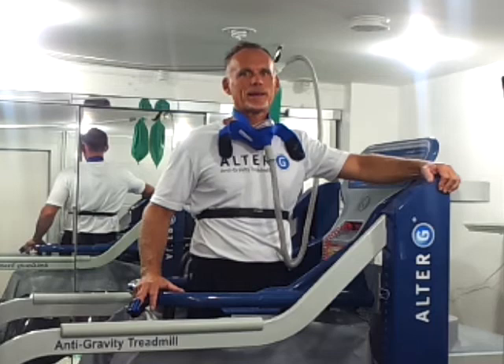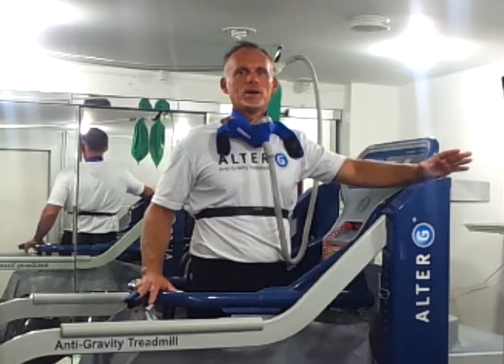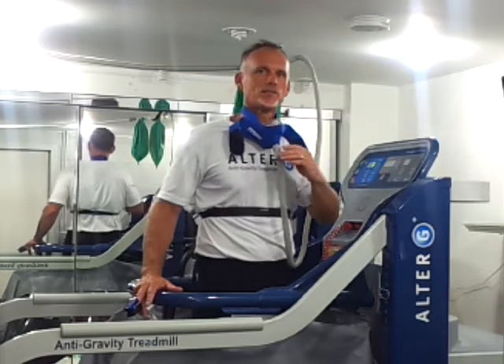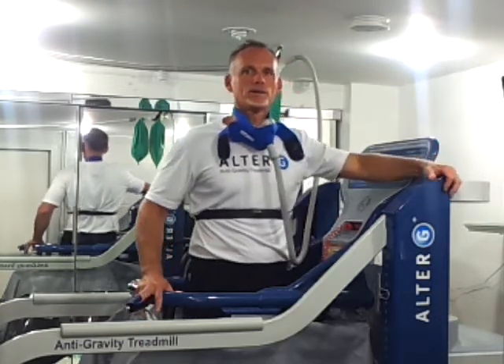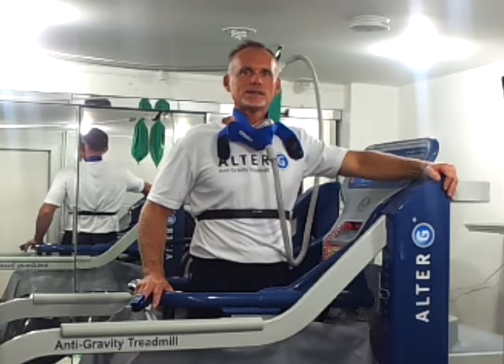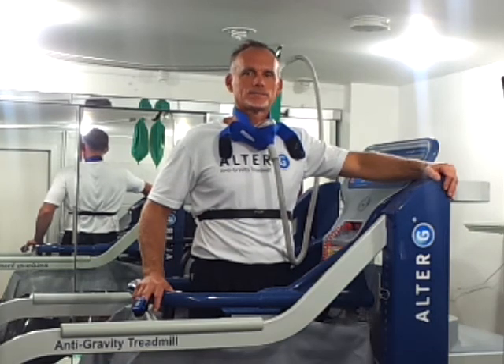Together, this great methodology is just incredible in terms of what you can do with it. Please contact me, Barry, at AlterG.com for more information on this. For information on Hypoxico, you can contact Matt Formato at mformato@hypoxico.com. Thanks for your attention and I appreciate your interest in these products. Thank you.